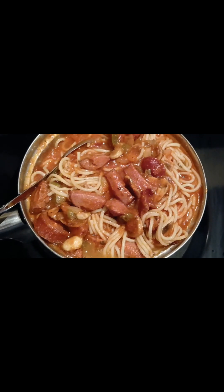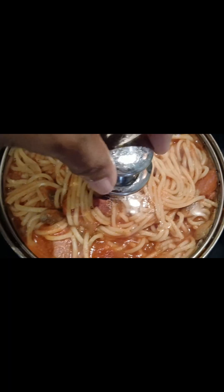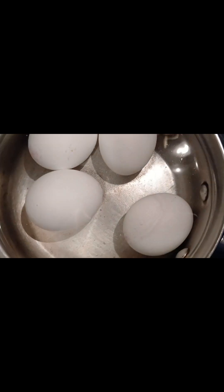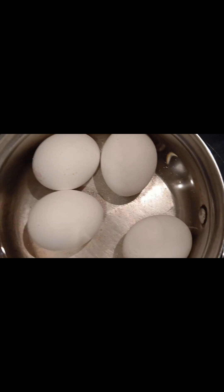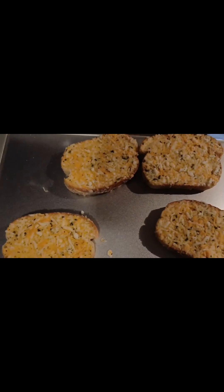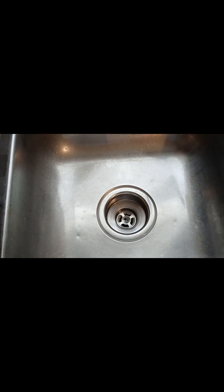I'm going to put my bread in the oven. Pasta is simmering, eggs are on for the salad, stove is preheating, toast is ready to go in the oven, dishes are clean, and we still got four pieces left for tomorrow.